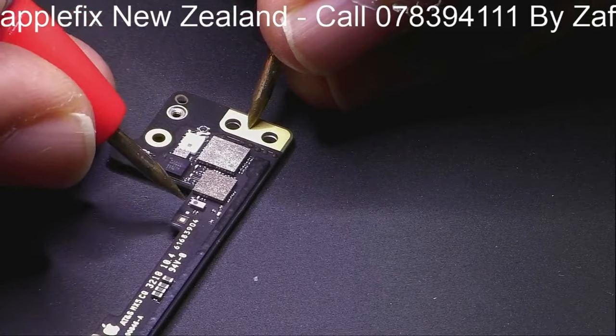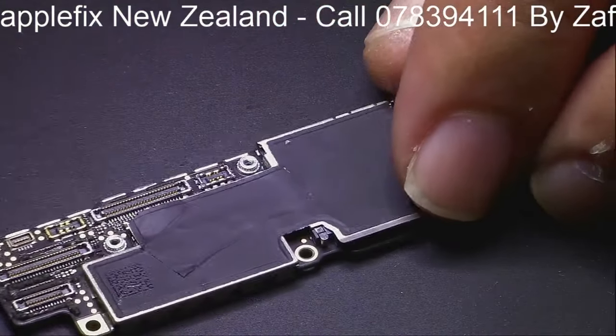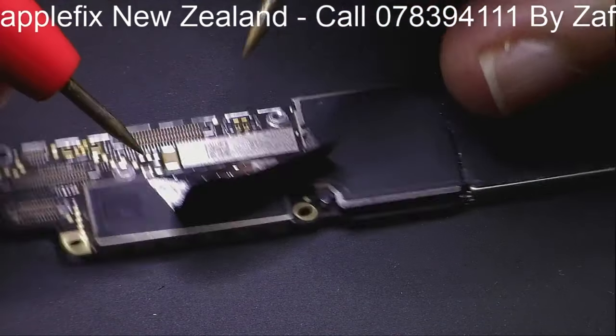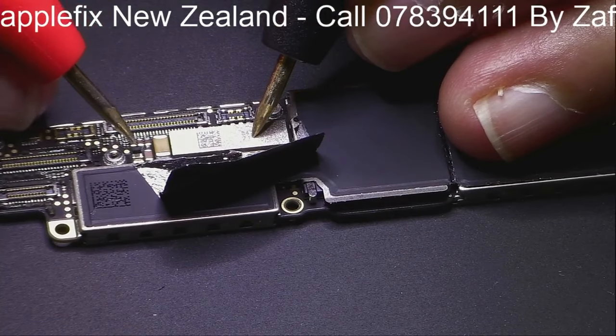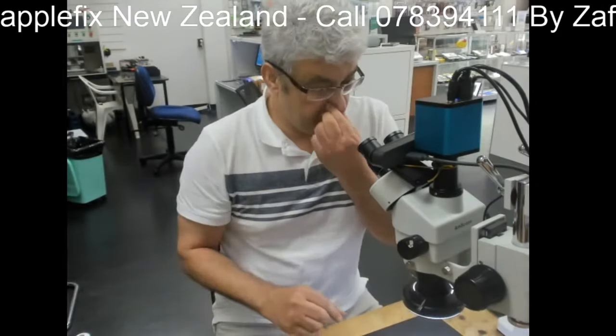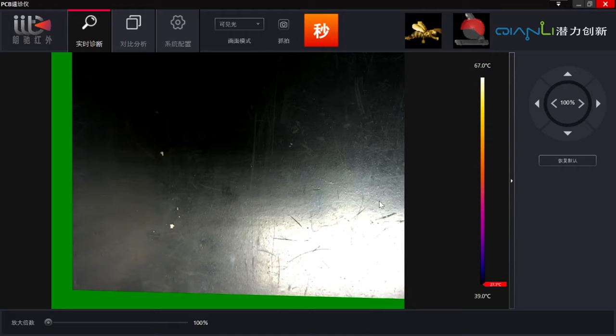That's not the one because the resistance is not as low as I was expecting. Let's check this last one here - no. Let's remove this and have a look. Another problem - we couldn't quickly find anything with the multimeter showing a short on the board. So the next thing I would like to check is under the thermal camera, to see if we can find anything unusual.